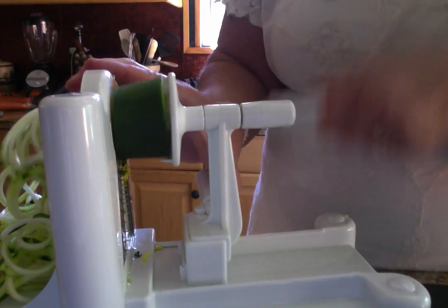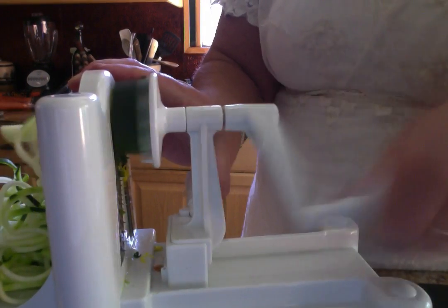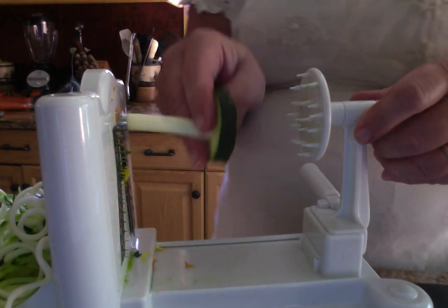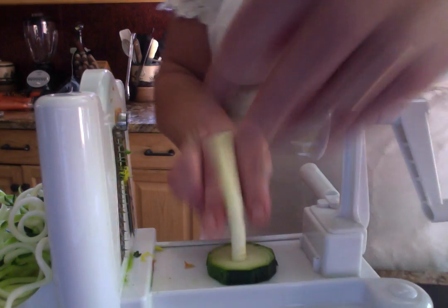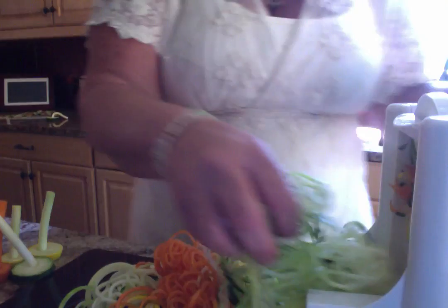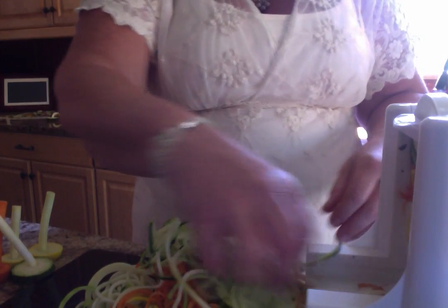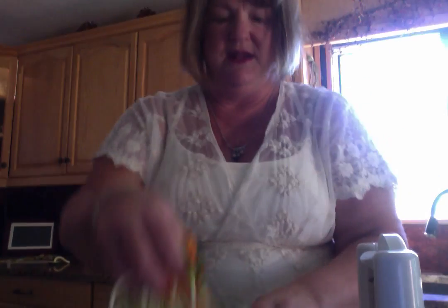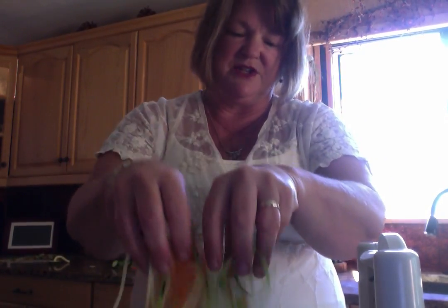This is just such a healthy thing to do. You can use it in place of pasta, and for those of you that have a gluten sensitivity, this is a great way to feel like you are getting a pasta dish without actually eating real pasta. Here is the core from the zucchini. I am pulling the rest of the zucchini off and here we have got just a mountain of beautiful spiralized vegetables.